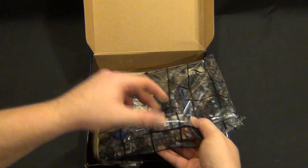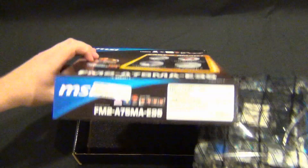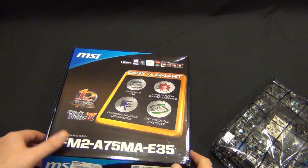And then we have the board itself. Oh, nice to see — a little bit of foam in the bottom there to protect the contacts on the board. Little details like that do matter.